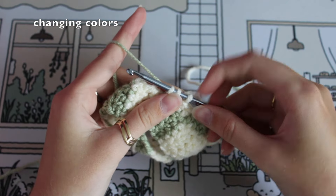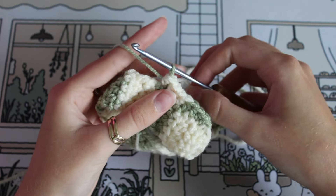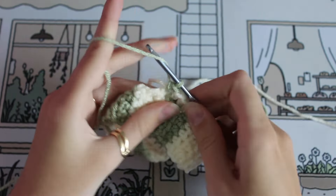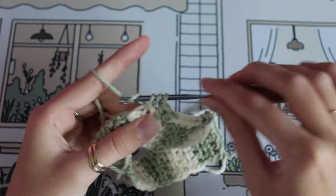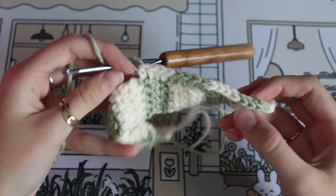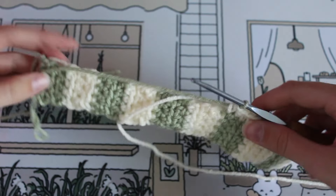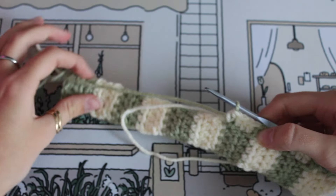Switching colors again back to green. The pattern is just doing four, switching colors, four, switching colors — and we're going to repeat that to the end of this row, then I'll show you going around the corner again.